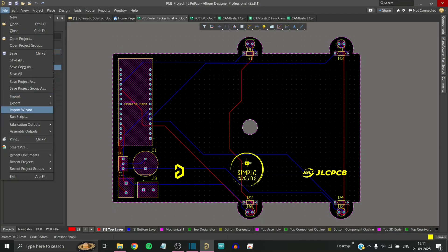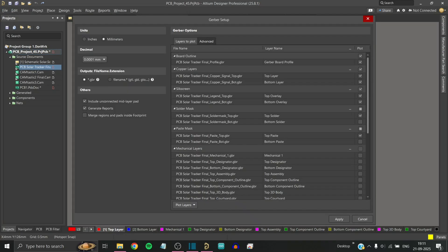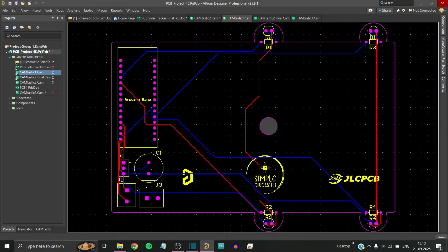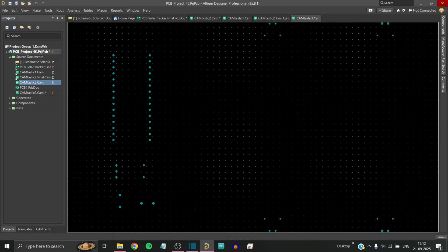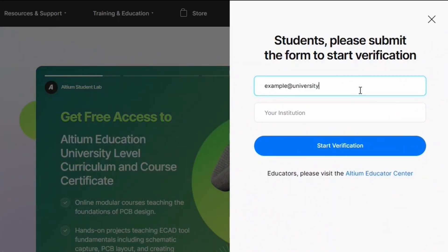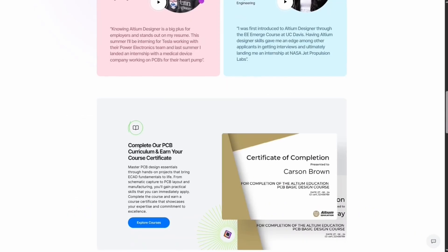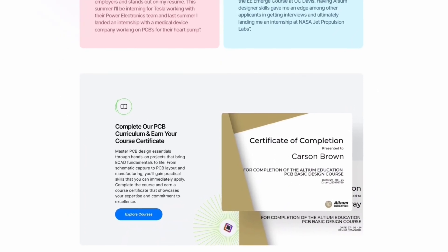Finally, I export the Gerber file which includes all the information about the PCB like holes, component positions, structure and layers. If you are new to PCB designing, you can also explore free resources and student programs offered by LTM. They provide access to design tools, step-by-step courses and certifications that can help you build practical skills and prepare for real-world projects.